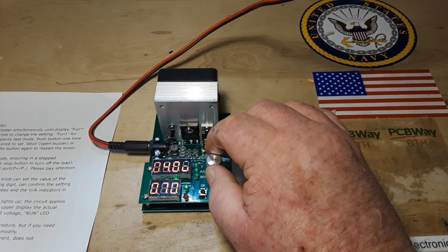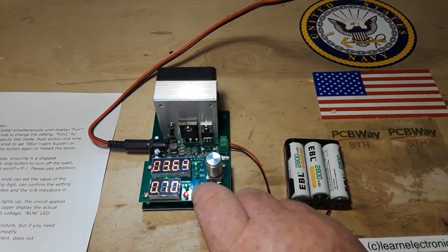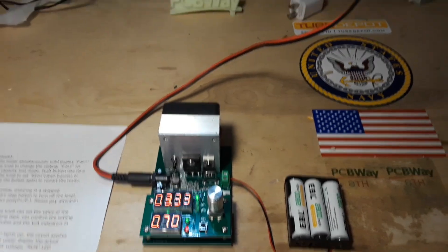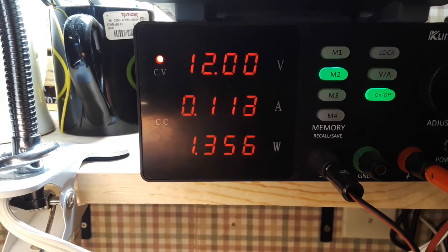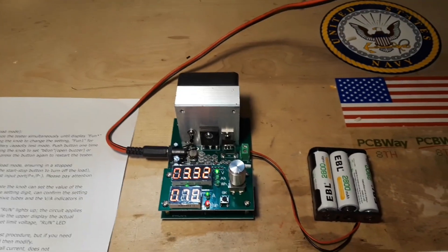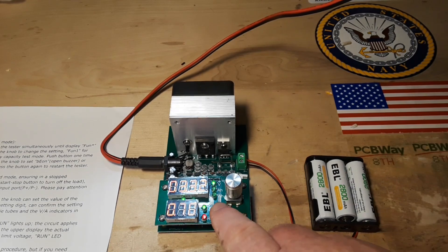Turning this up to 0.7A, lower voltage back down to three volts — fire it up, running at 0.7A. And if I take you up here to the power supply, you can see we are putting 12 volts into it; it is pulling 0.113 amps at about 1.35 watts. So it seems to be working pretty well. Let's stop this.